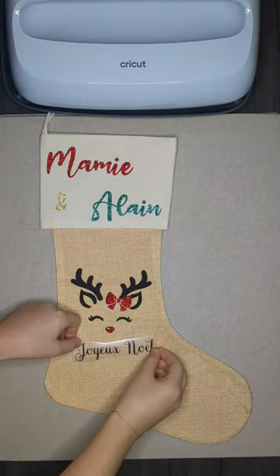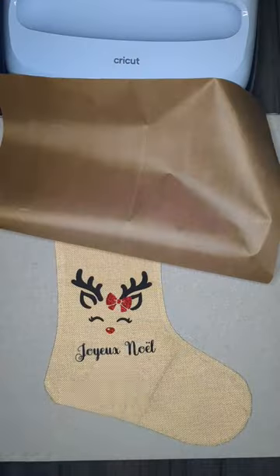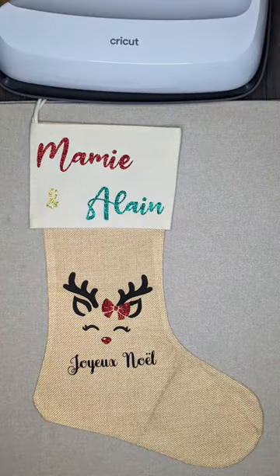If you want to make your own, I can write up a list of materials I use for this project. If you want to buy one, check my Etsy.